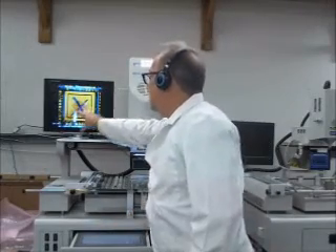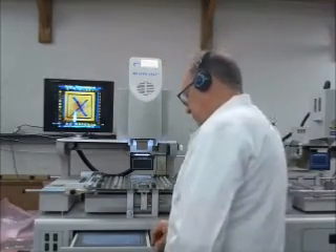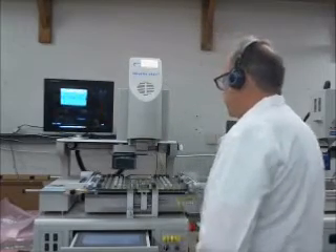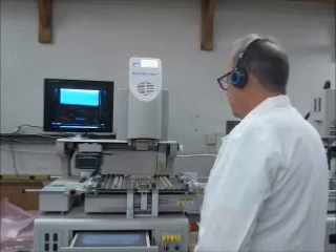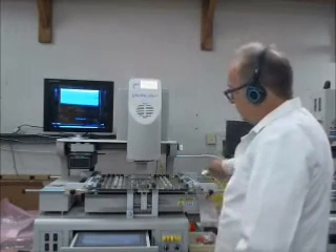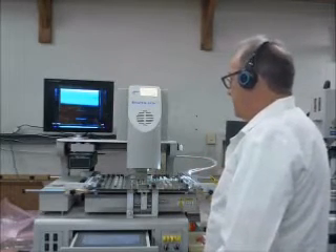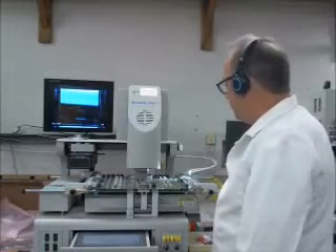I just want to make sure that my chip is centered to the pickup tube right here. So it looks centered, so I'm just going to hit a de-solder command. The head's going to go down, it's going to sense the component, and then it'll back up so that there's about a two-and-a-half millimeter space between the pickup tube and the chip.